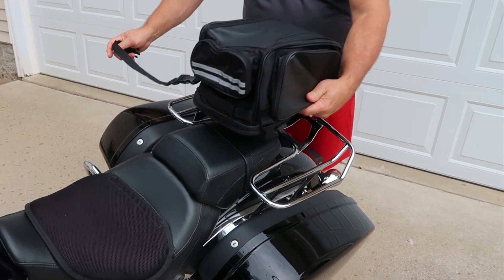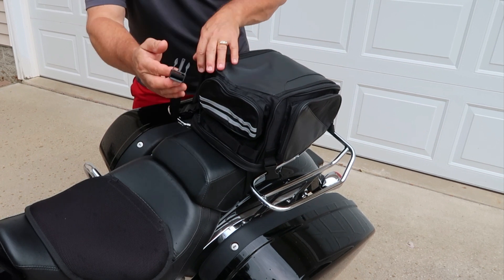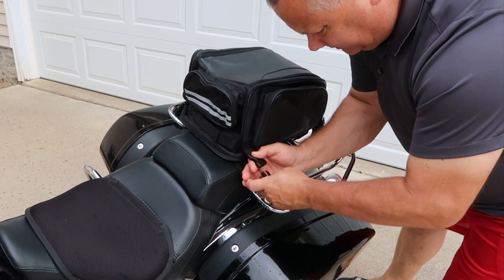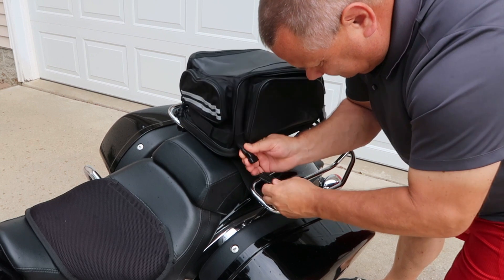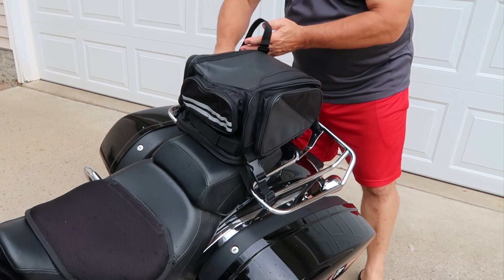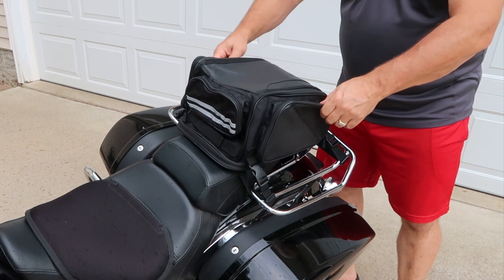I'm going to place the bag right here, come underneath, go right through here, come underneath the bag and underneath this bar, and just clip it right into there. Then I'm going to do the same thing on the back side — come through the rack, all the way around to the other side, and clip it right there. Couldn't be any simpler.